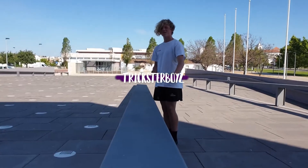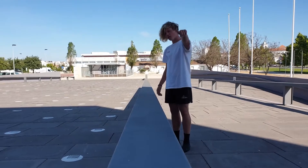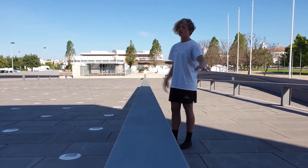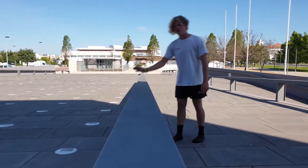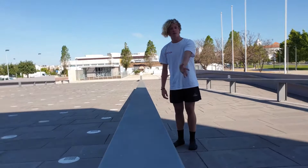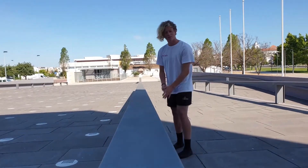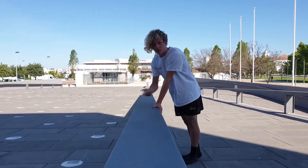Hi guys, welcome to Tricks the Boys again. Today I'm teaching you the palm spin tutorial. I'm filming alone behind the camera as Inasi went to Alentejo. So a palm spin is a spin on your palm — it's a vault to redirect your line.